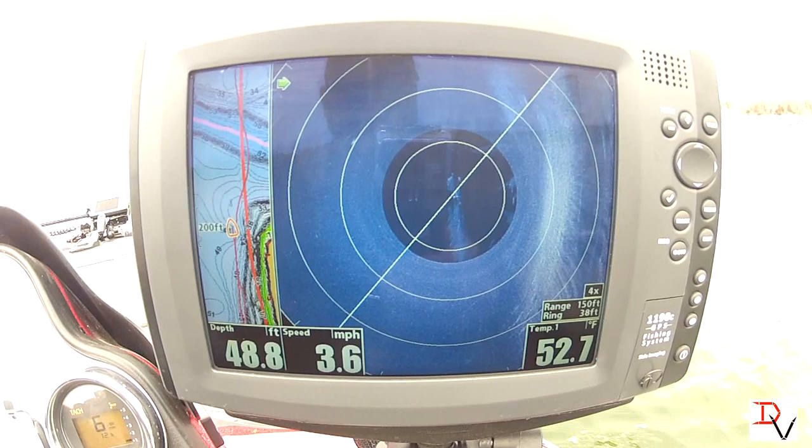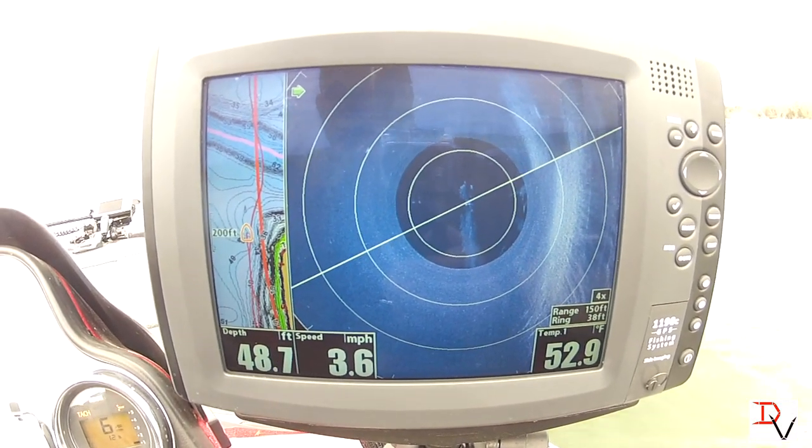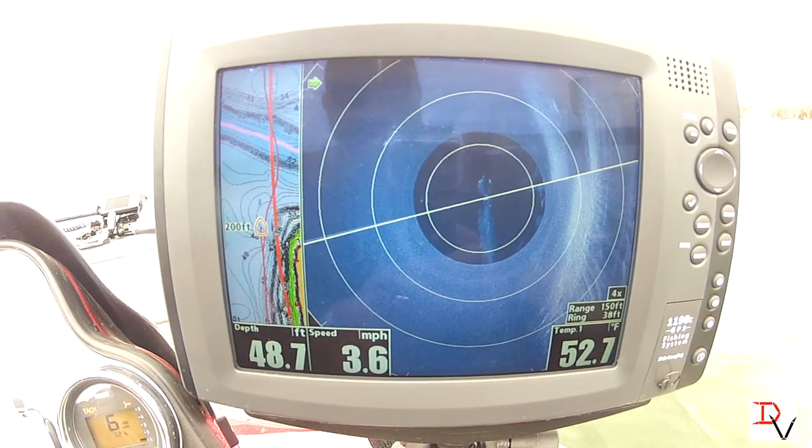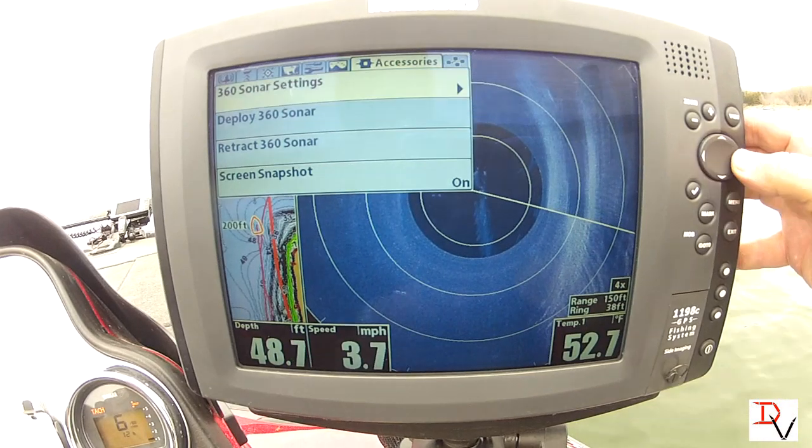We can see it exactly as it's developing over to the side. We know exactly from the boat position — because the boat's right here — we can go in and turn on our boat icon again.